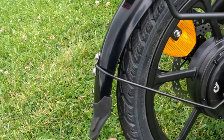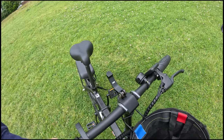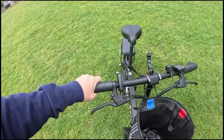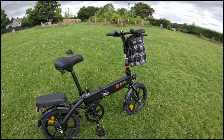It does have mudguards and they are very effective — they were already fitted when the bike arrived, so I didn't have to put them on myself. The handlebars are adjustable: there's a lever that lets you twist them towards or away from you, and you can also raise or lower them, making them very adjustable.